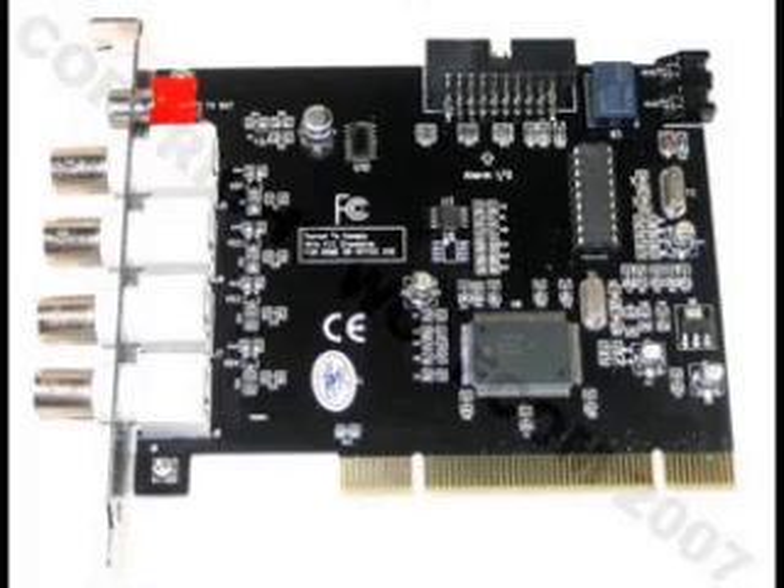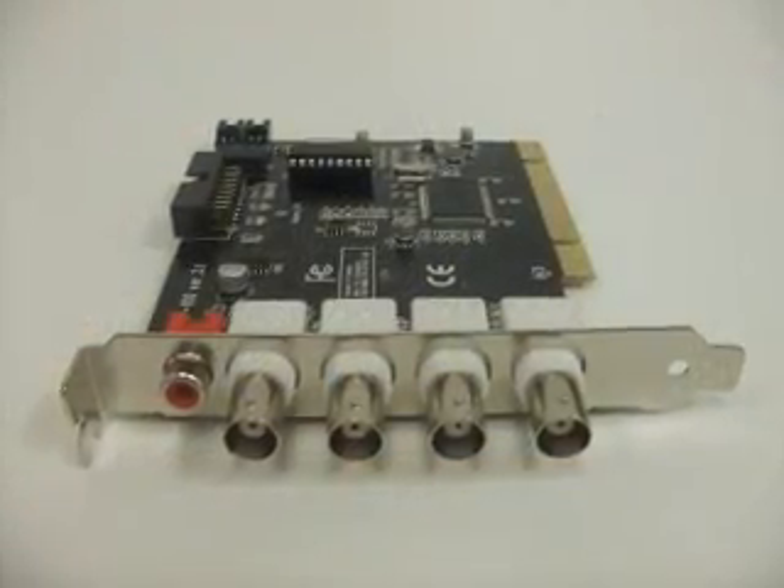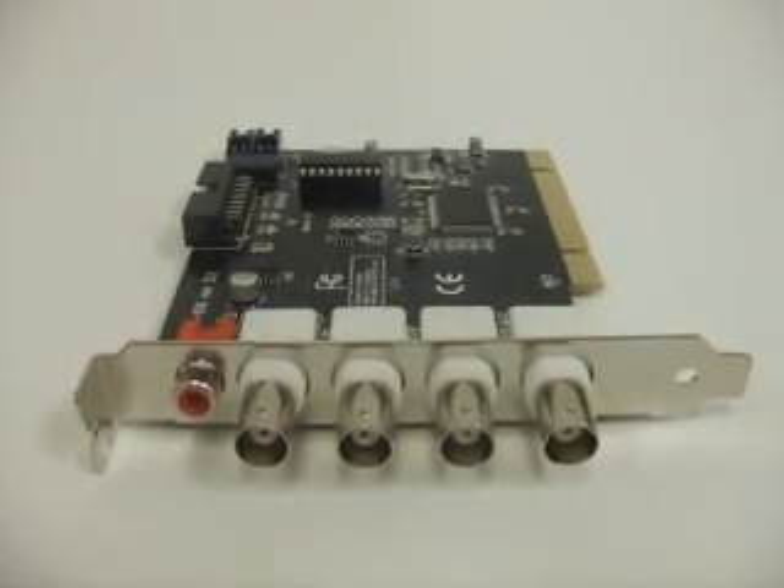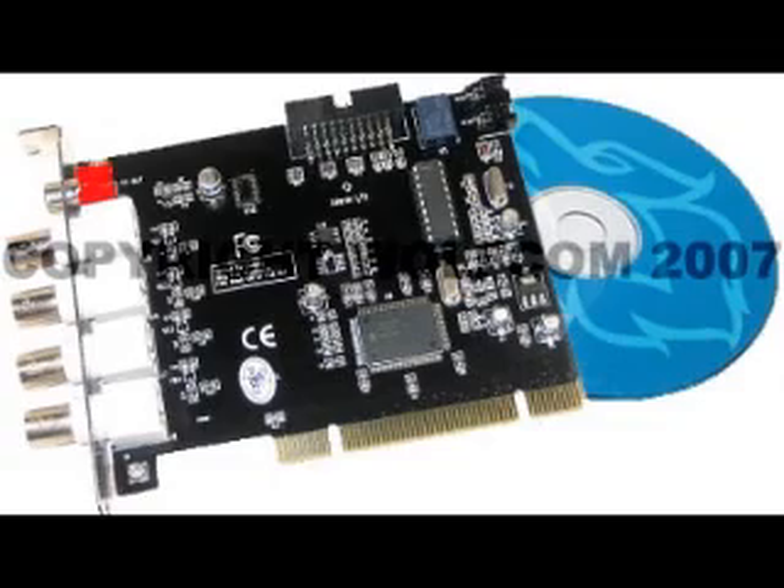This is Wolfcom's 4-channel DVR card, the LE8001. This DVR card records at 30 frames per second, which is equivalent to 7.5 frames per second per channel. The LE8001 has 4 video inputs and comes complete with software.